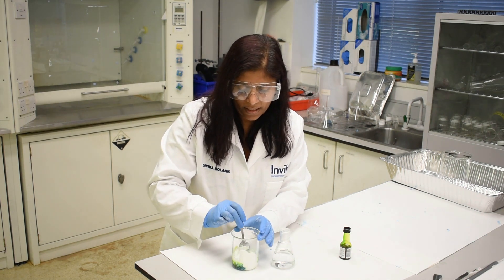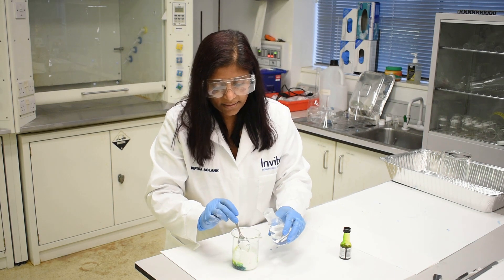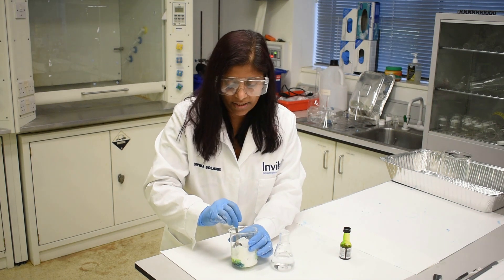Keep mixing it and you'll know when it's ready: when it's still a liquid as you're stirring it, but when you tap it, it turns into a solid.